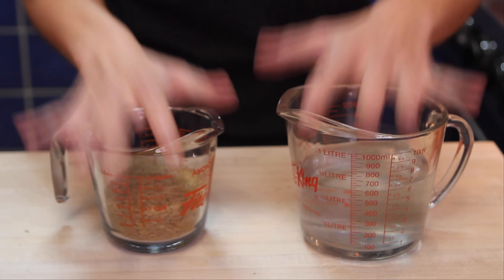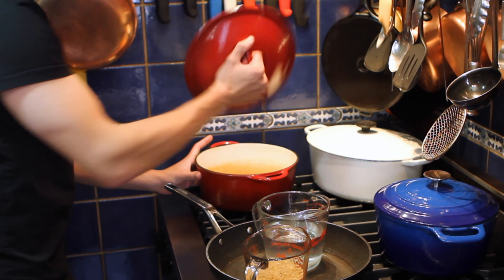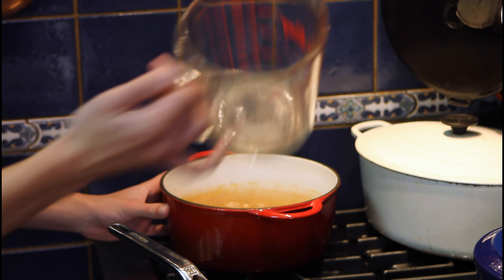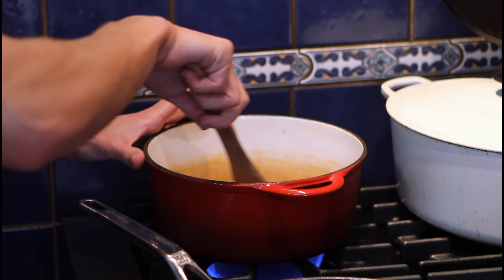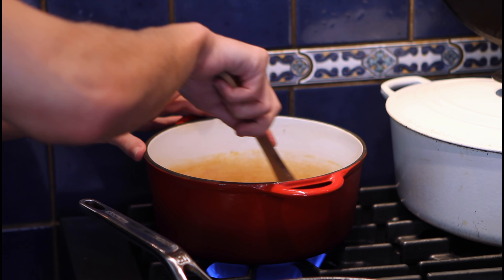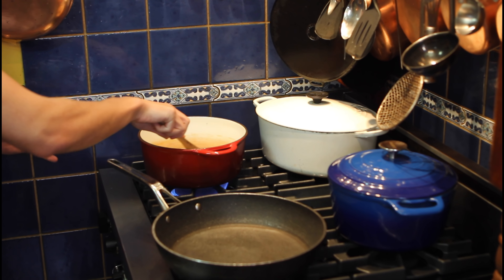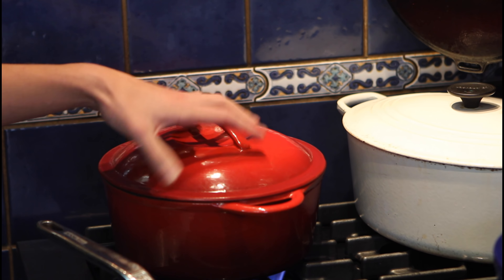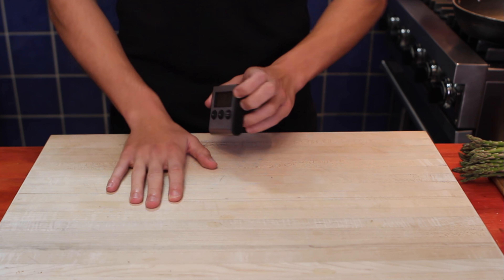We'll start off with our rice — 250 milliliters — and water, 625. I checked the box for instructions. Grab a pot, place in our rice and water, add a tad of salt — about two grams — put the heat on high, and with a spatula mix it all in evenly. Now wait for it to boil. After about two minutes our water is bubbly and starting to boil. We'll cover it and wait 20 minutes, but during that time let's move on to our prep.